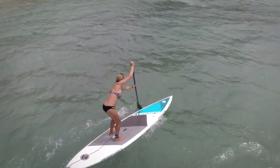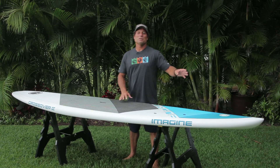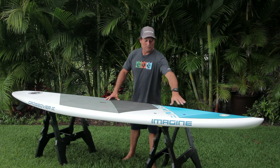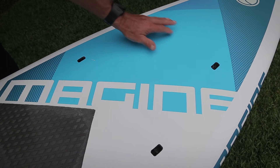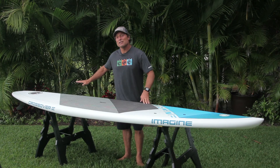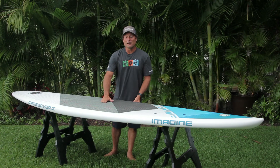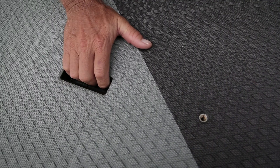The Crossover comes with many features, starting with an FCS plug so that you can mount your action camera, it's got four anchor spots so you can tie down your equipment, it's got a full-length diamond groove EVA pad, and it's got a very easy and comfortable carrying handle.